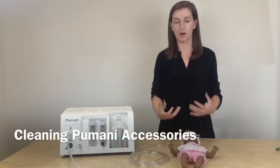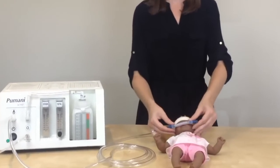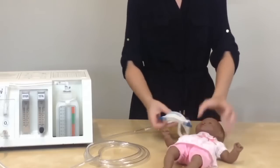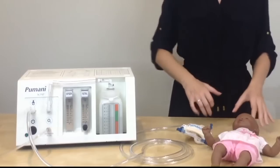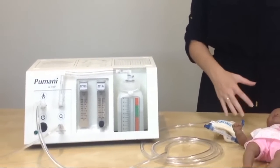When your patient is ready to come off of Pumani treatment, you will first remove the prongs from the patient's nostrils, and you can completely remove the hat. Then you will turn off the unit. If the patient still needs respiratory support, you can place them on oxygen therapy or just regular room air.